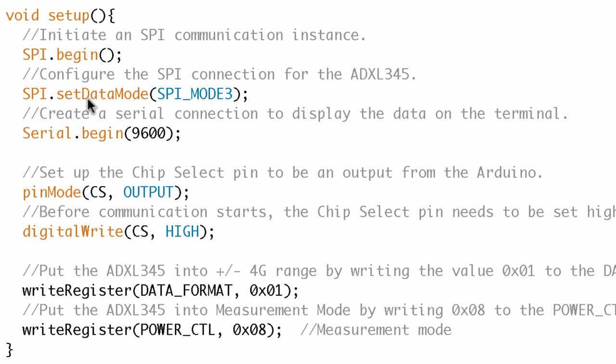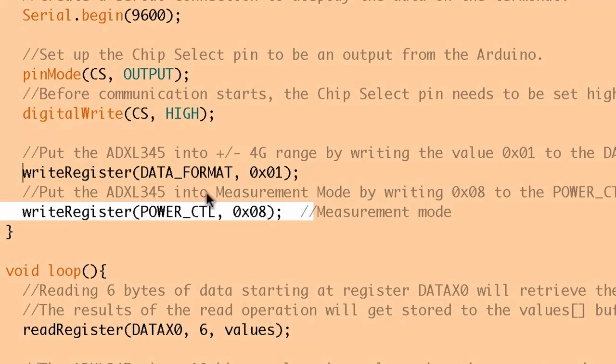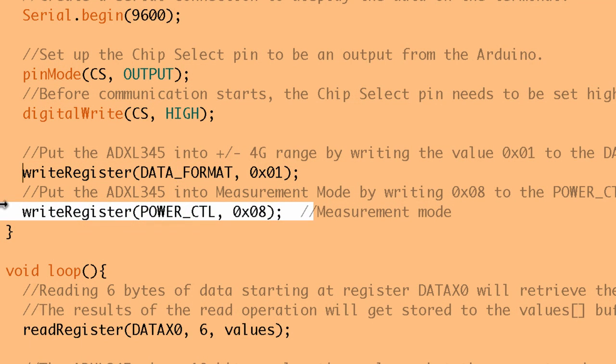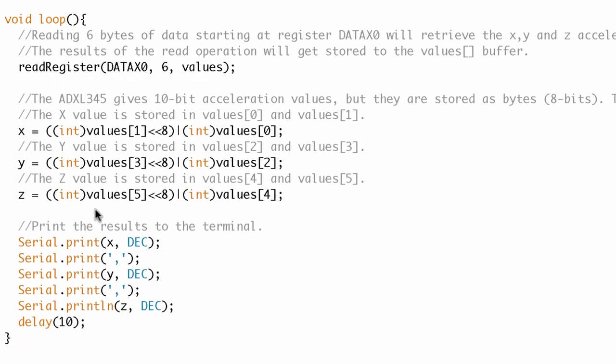Any function that comes after 'SPI.' is going to be a function of the SPI library. I see a begin function, a setDataMode - and I am familiar with Serial.begin, so that seems okay. They're setting the pinMode for CS as an output and writing that pin high. Then down here they've got what looks to be a user-defined function called writeRegister, used two times - looks like they're writing to some registers. According to the comments, it's just setting up the accelerometer for a certain mode, so I'll accept that at face value.